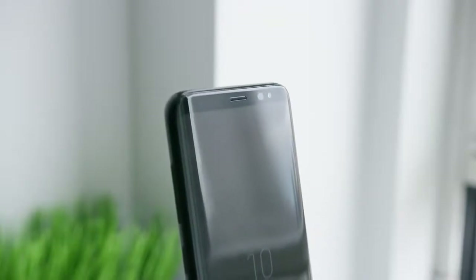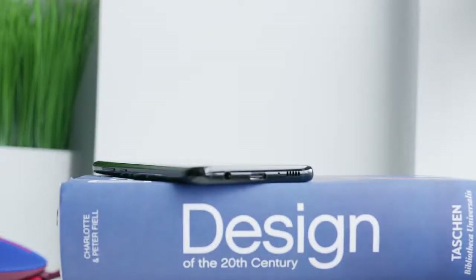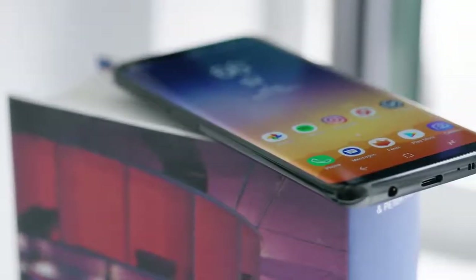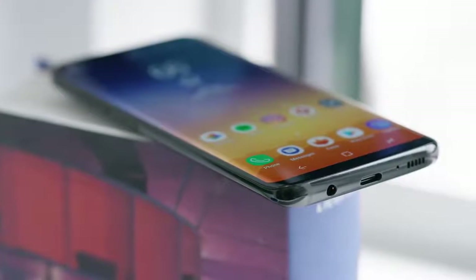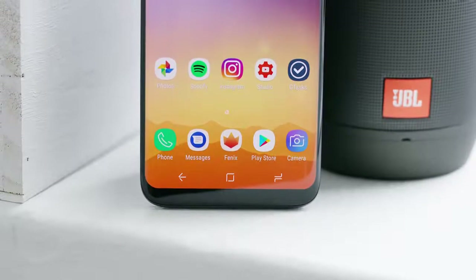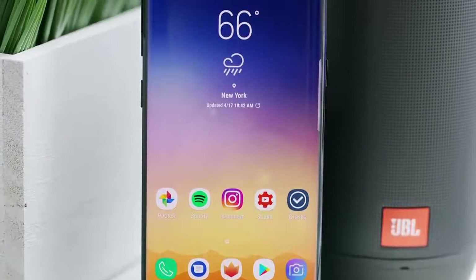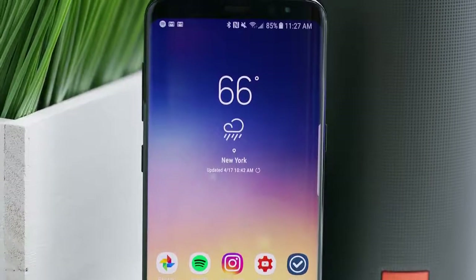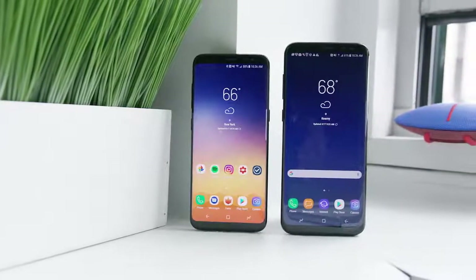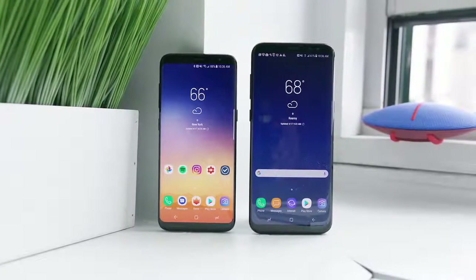Pretty much everything about the outside of this phone is premium, well built, and awesome. The display up front sort of melts over both sides smoothly into the back frame, whereas last year's phone did it more sharply. This year has been a shift to really tall displays making slightly taller candy bar shaped phones, and the best part of these super thin bezels on all sides is that the footprint of the phone shrinks a lot.